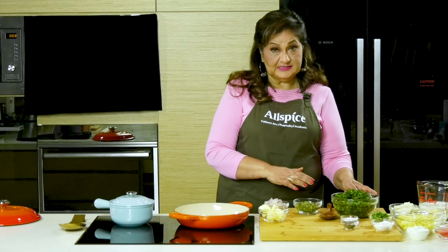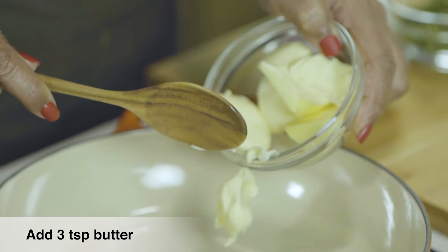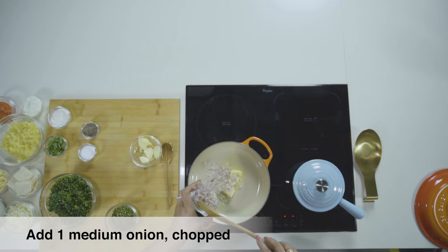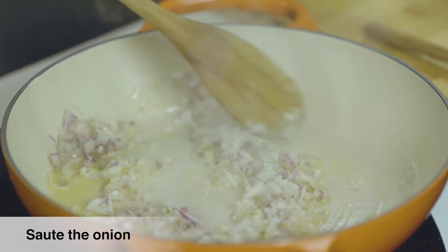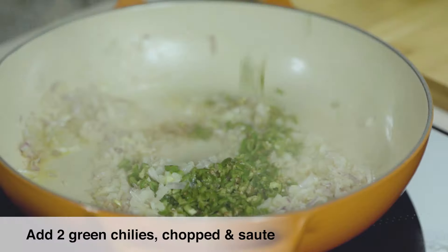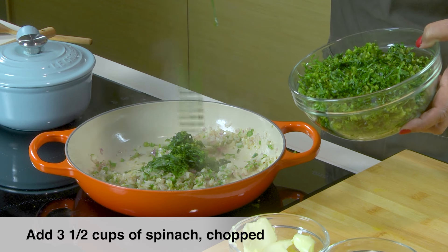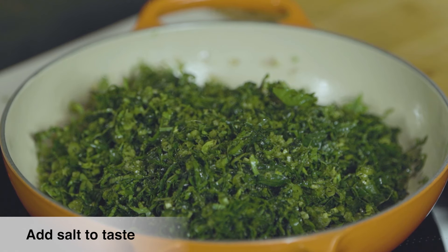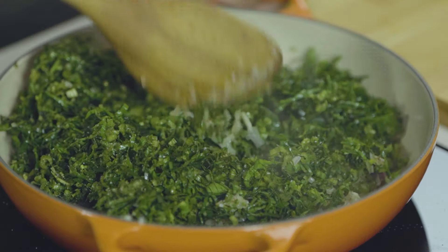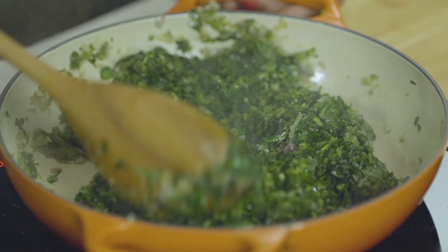I'm going to start with sautéing some spinach, for which I'll use butter — you could use olive oil too. We melt the butter. I've got some chopped onions here. I'll add a little bit of green chillies. I'm going to add spinach and a little bit of salt. Now we sauté this till the spinach is wilted. Spinach is wilted.